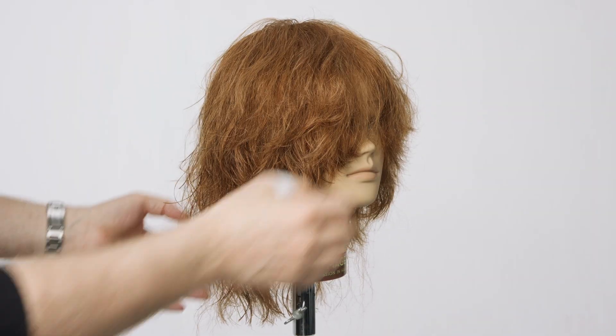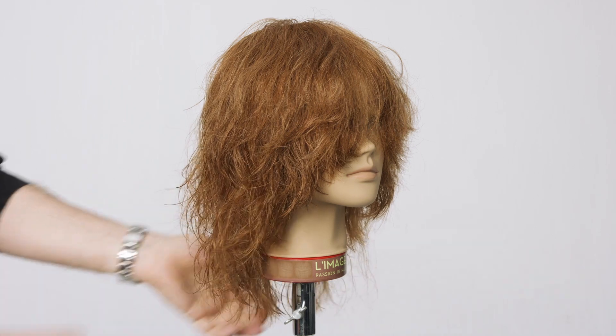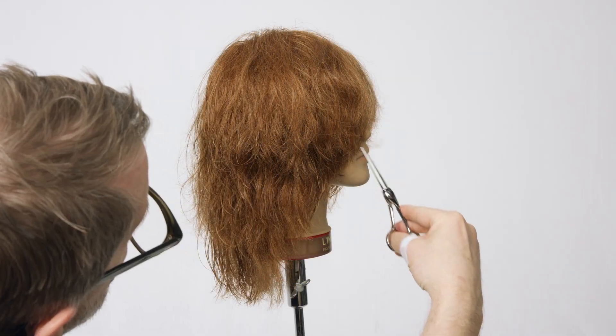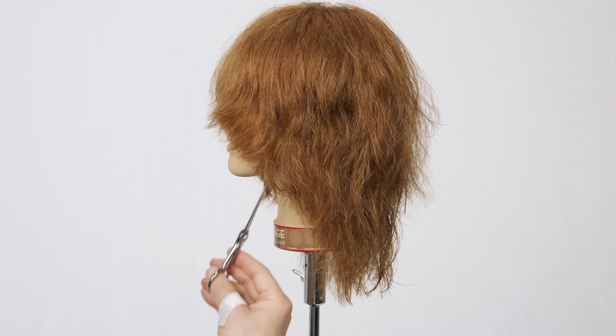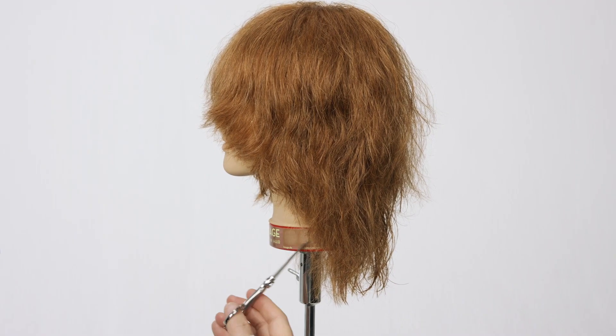Visually adapt the unconnected sides above the ear from step 4 with the tips of the scissors to suit the shape. If necessary, the internal shape at the nape and the back of the head can be incorporated into the cut using a freehand technique.